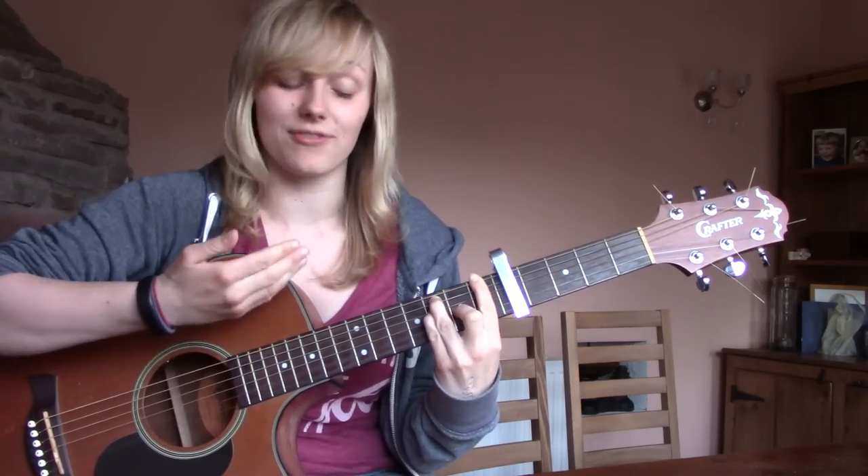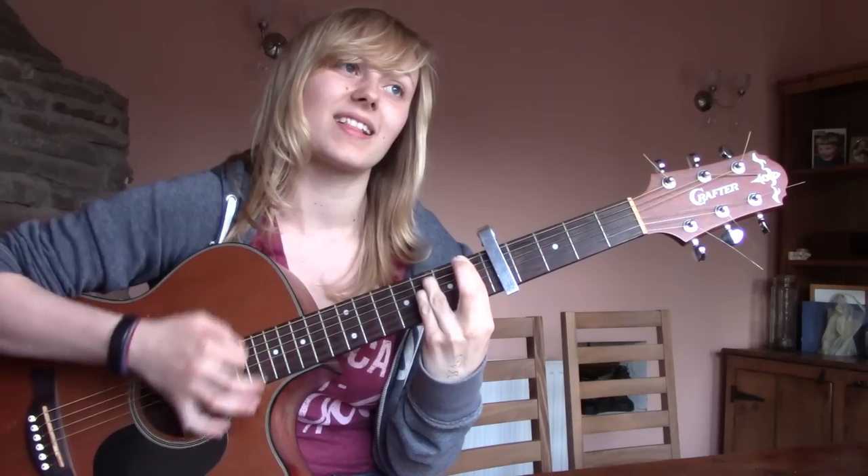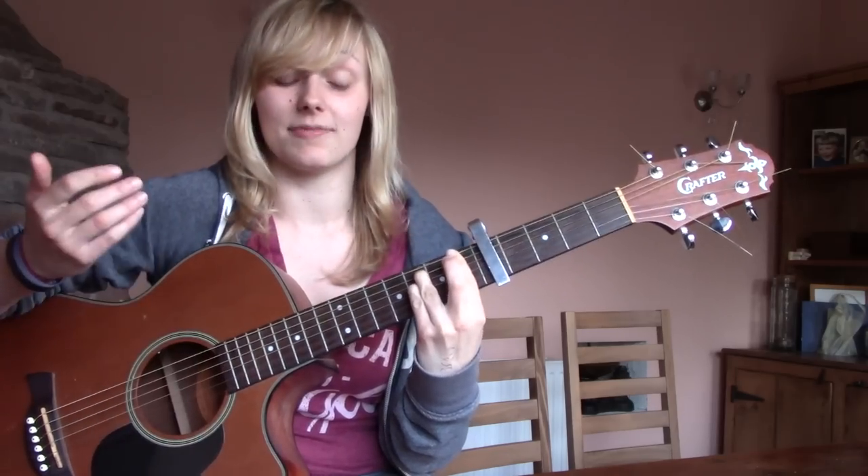So you have an F. Now to play an F minor, all you're going to do is take your middle finger off — and that's an F minor.